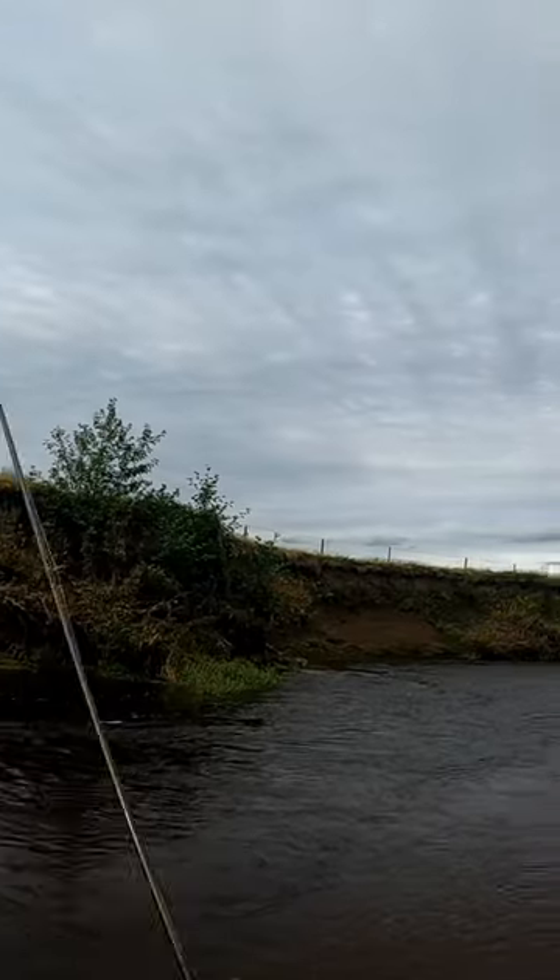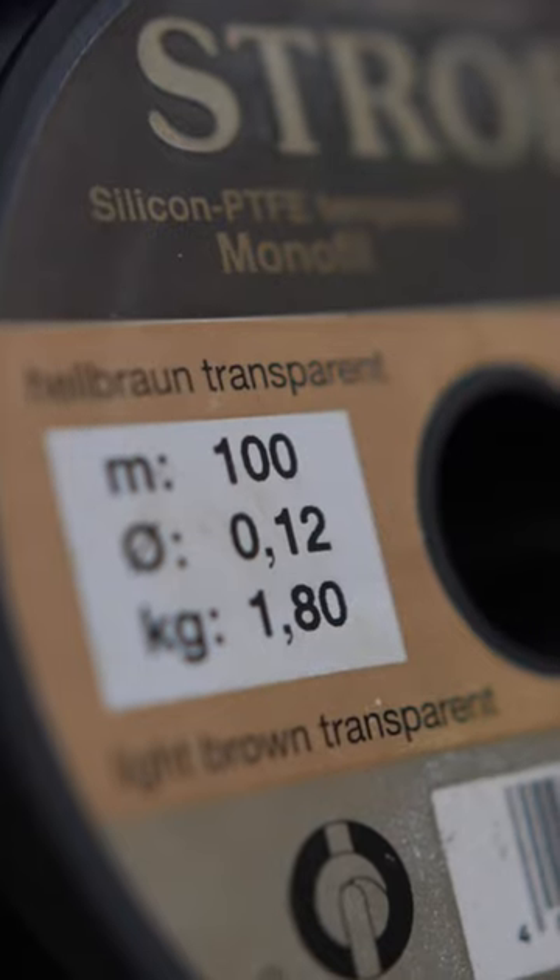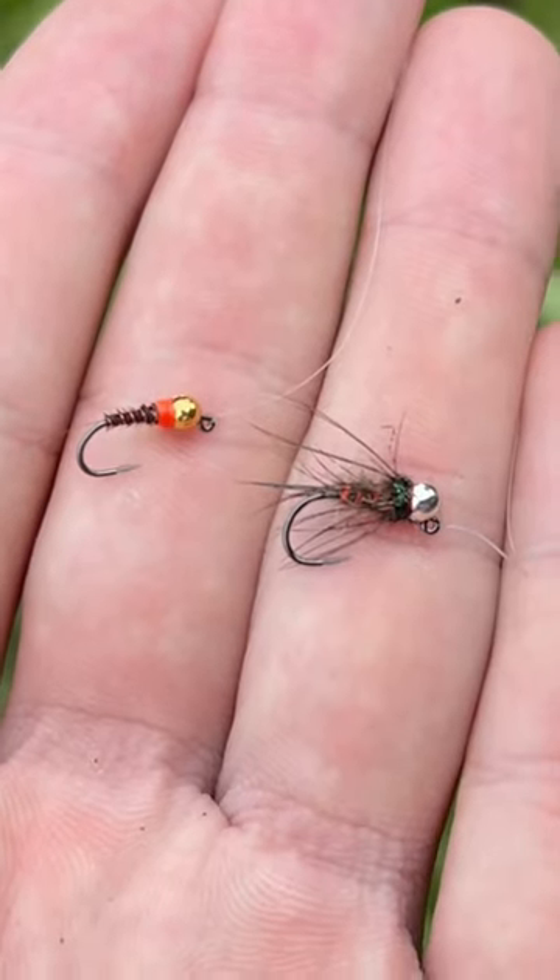To do this, I set up with a double nymph Euro rig. This is made up of a Dehiku leader, a Rio indicator, six foot of stroft, with a fersentail and a threaded nymph.